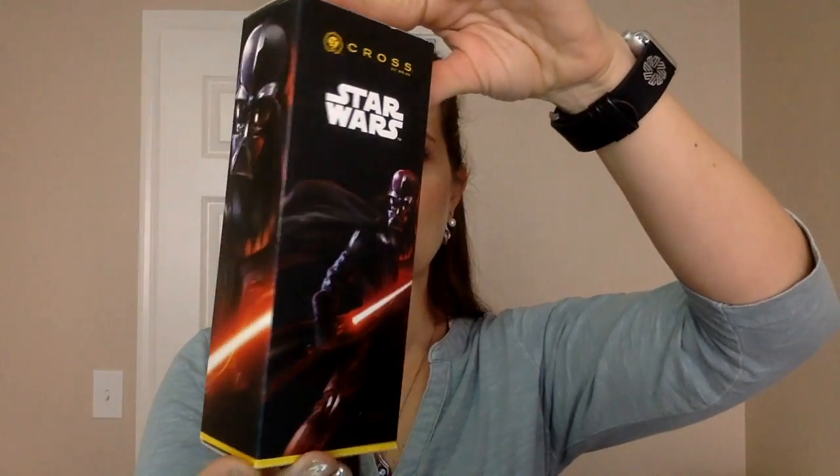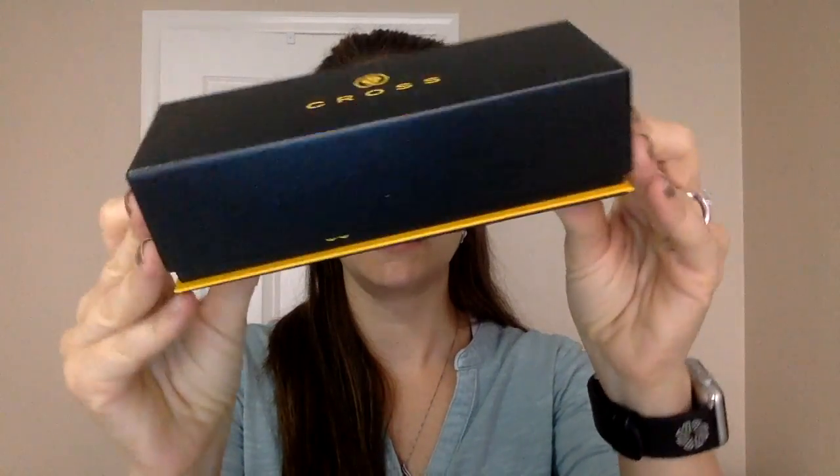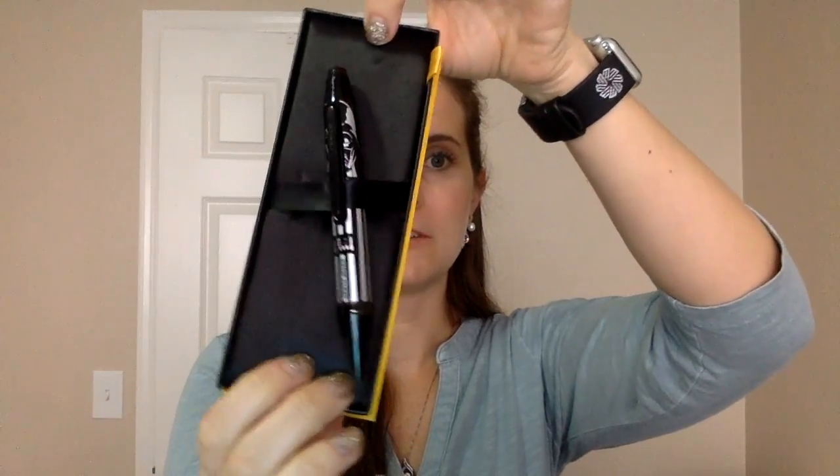Let's take a look at the packaging and how it came. I'm going to do my best to show the camera, so bear with me. You can see this packaging is actually Star Wars themed, which is super cool — all around on the sides. When you open the box, it actually comes in a beautiful Cross box. You can see the quality on this type of item, and then it just slides right out. You can see the pen is placed beautifully on a satin finish in a beautiful box. And here is the pen.